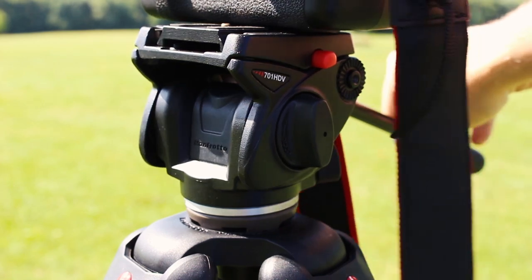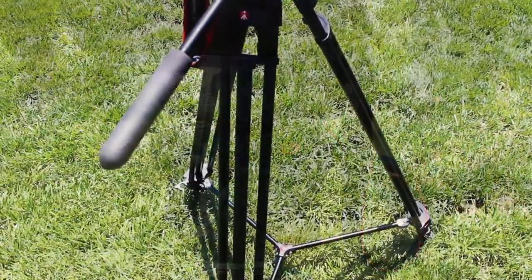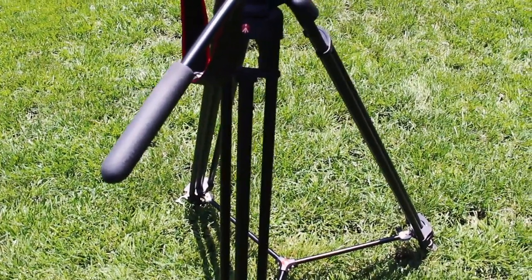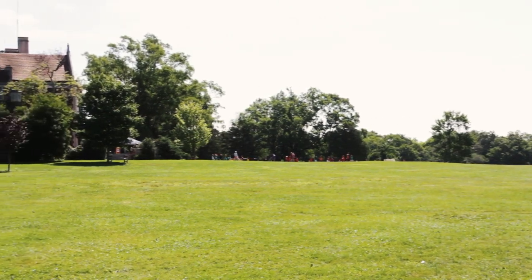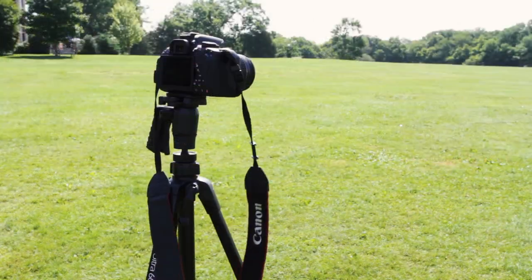Fluid head tripods are incredibly sturdy and have multi-pipe legs for weight distribution and shake reduction. They tend to be pricey, but the pro is that they dramatically increase the quality of your footage.